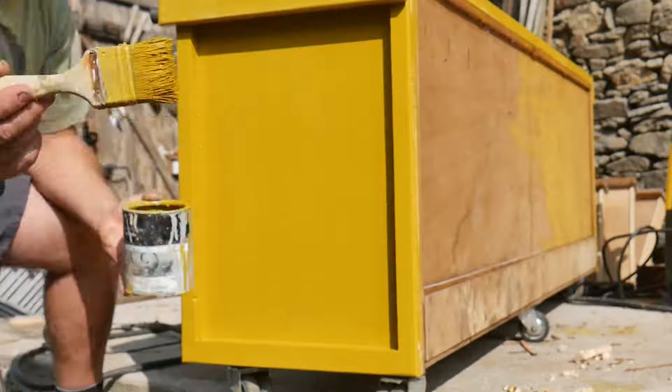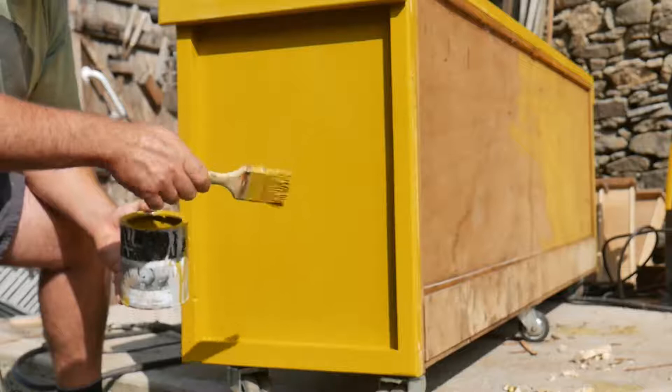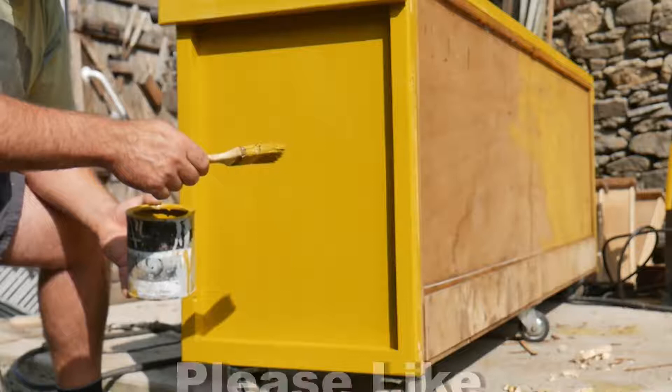It is a bit tricky in this heat but it's not impossible, even with a rubbish paint brush. That's how I paint a vertical surface, and this technique will apply to your window shutters. Thank you for watching — if you'd be kind enough to subscribe and like, and check out our website at wallybraw.com for our other tutorials in the how-to section.